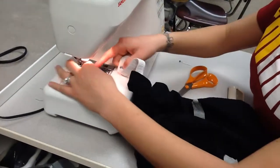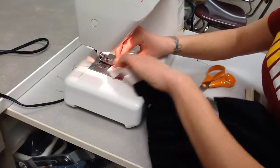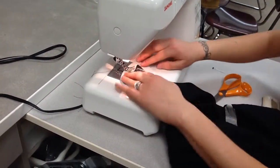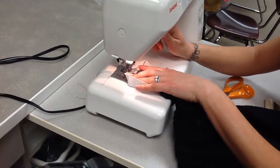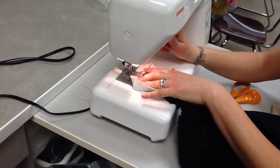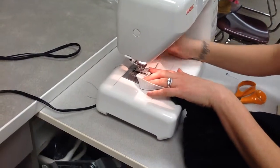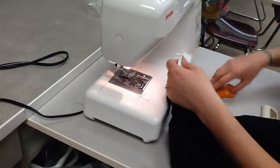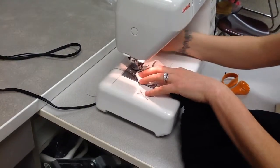I'm going to be doing this three more times to make sure the elastic is going to stay together. Right next to my first zigzag line, I'm going to do another one and reverse back to the beginning. And then I'm going to do my third line right next to it.